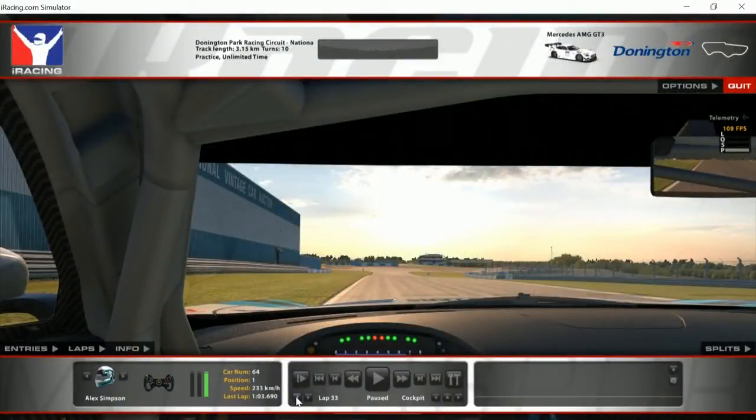Hi guys, welcome back to another Apex Racing Academy basic track guide tutorial. Alex Simpson in the Mercedes AMG GT3 at Donington National this week. Great little combo, going to be a lot of fun. Difficult to overtake I think, but still a lot of fun to race. Makes a change not to have to run the Grand Prix layout. Right, without further ado, let's take you through a half speed lap around Donington.